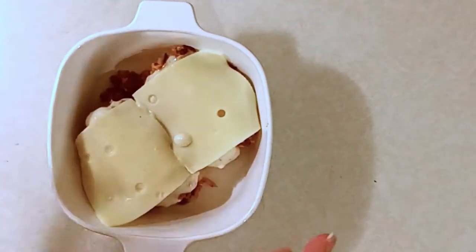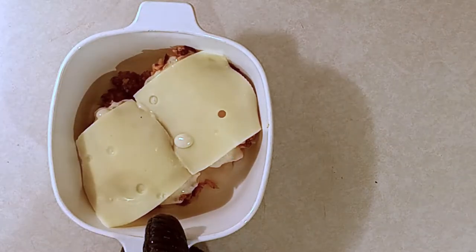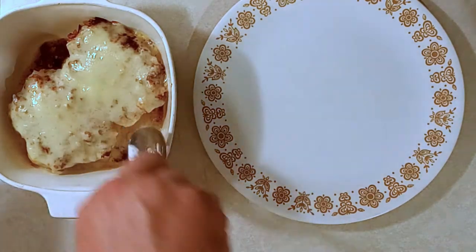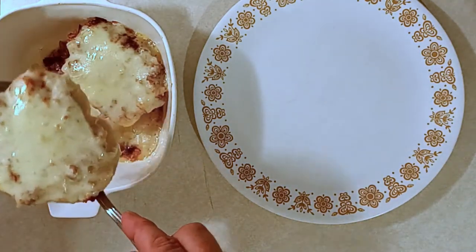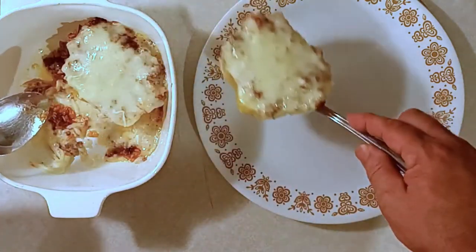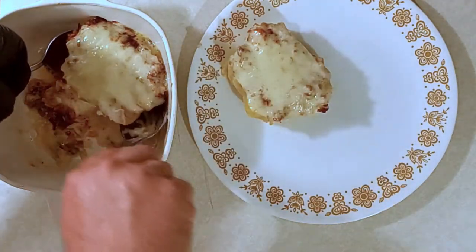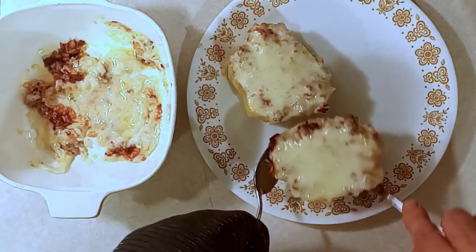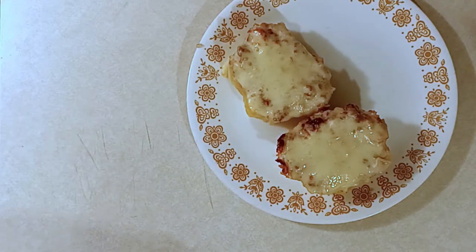Now stick it in that 350 degree oven for 30 minutes and pull it out nice and cheesy and bubbly. If you want the top to be a little bit more golden brown, just leave it in the oven for three to five more minutes with the broil on. Take some serving spoons, put it on the plate, and you'll be ready to serve it up to your family. Voila — happy eating!